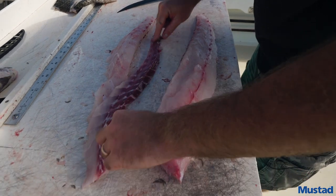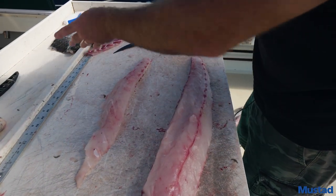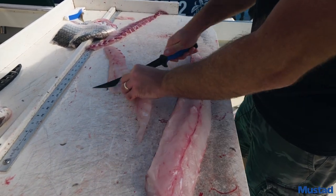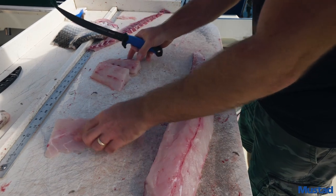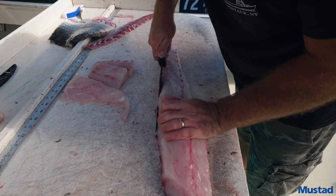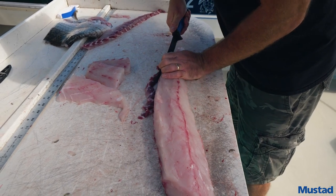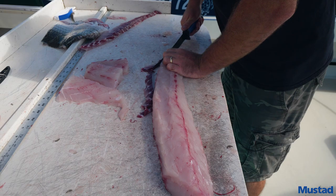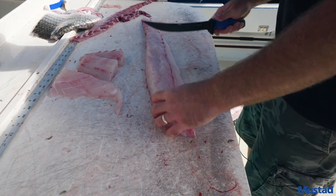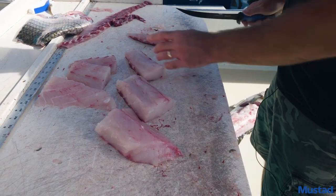This ribbon here is where all the dark meat is in the middle, and this is the part you want out — it also has the bones in it. Set that to the side. Now you have two pieces of nice white fish. You can portion it out. This piece here has a little bit of dark meat too, so give it a little trim to get rid of more of that dark meat. If it's a smaller fish like a 28-inch bass, it's not going to have as much dark meat and you don't have to go through so much trouble. But if you take your time and get rid of it now, it's going to make your finished product taste that much better. Portion it out and you're done.